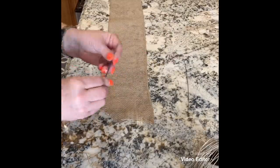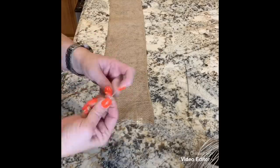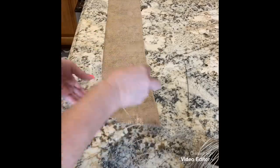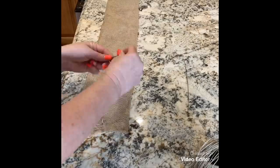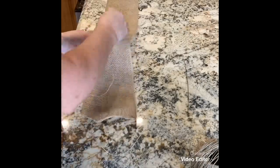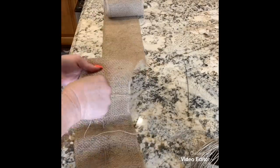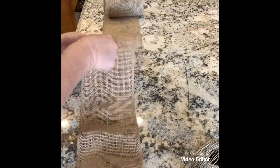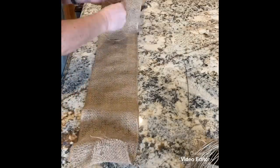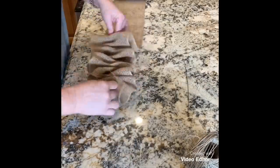This is burlap. I made a needle out of wire, tied some jute to it, and just went in and out, in and out of a length of burlap — it's not wired on the edges or anything. Then I gathered it up and put it in between the two wings because the edges in the middle didn't look finished enough to me.